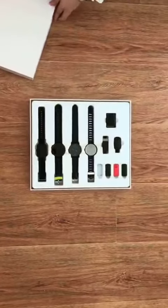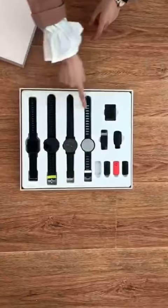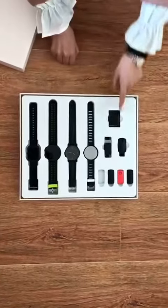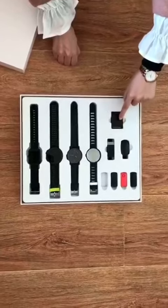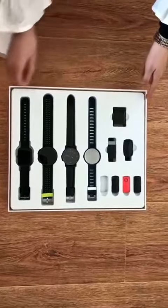Wow, it's great! These four are smartwatches, and here we have the smart bands, and this one is an armband for professional sports check-in.